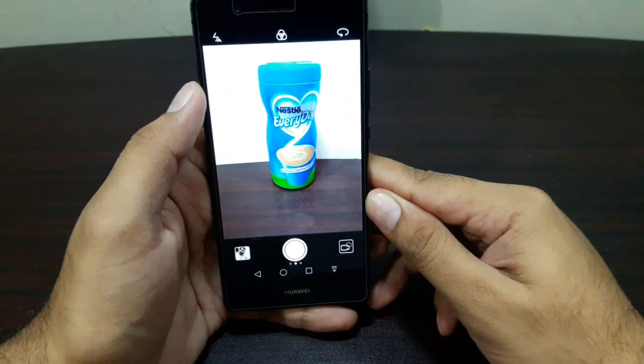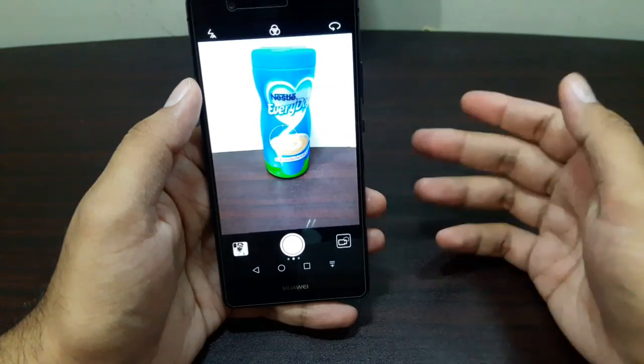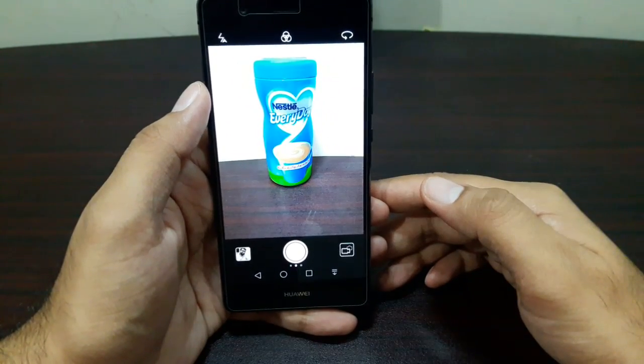The next feature is smile capture. If you're taking a selfie and you want to take one without using your hands, you can simply smile and the camera will automatically capture the photo.